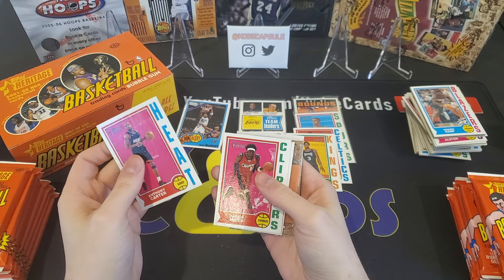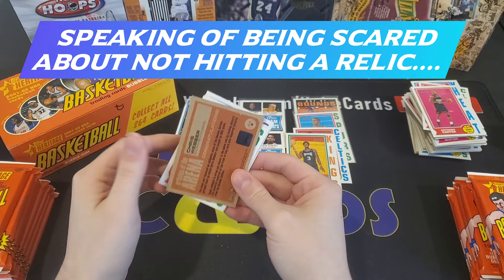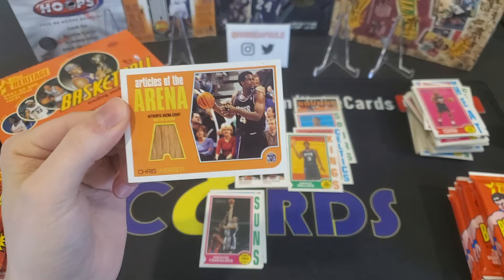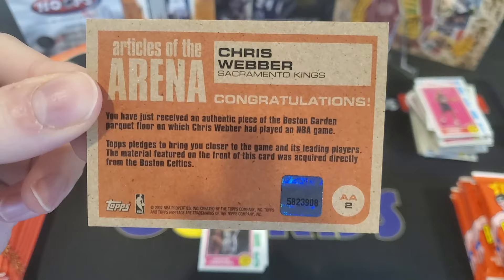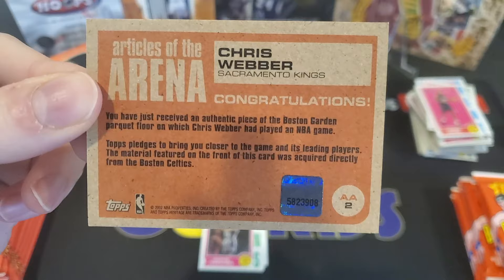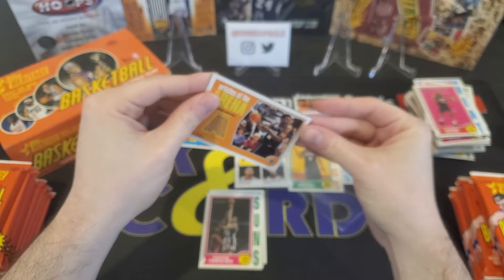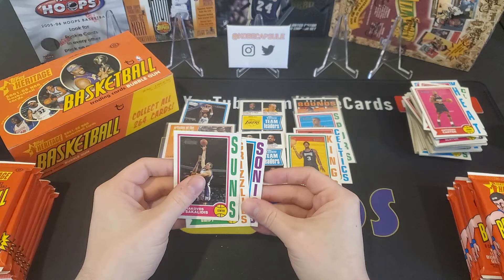Anthony Carter, Darius Miles, Latrell Sprewell. We've got a hit — Articles of the Arena, Chris Webber. These are one in every 46 packs, so this was the most likely one to get. You've received an authentic piece of the Boston Garden floor on which Chris Webber had played in an NBA game. That's super cool. I'm going to sleeve that up for sure. And then to finish out this pack, just some base — but we did get a hit.